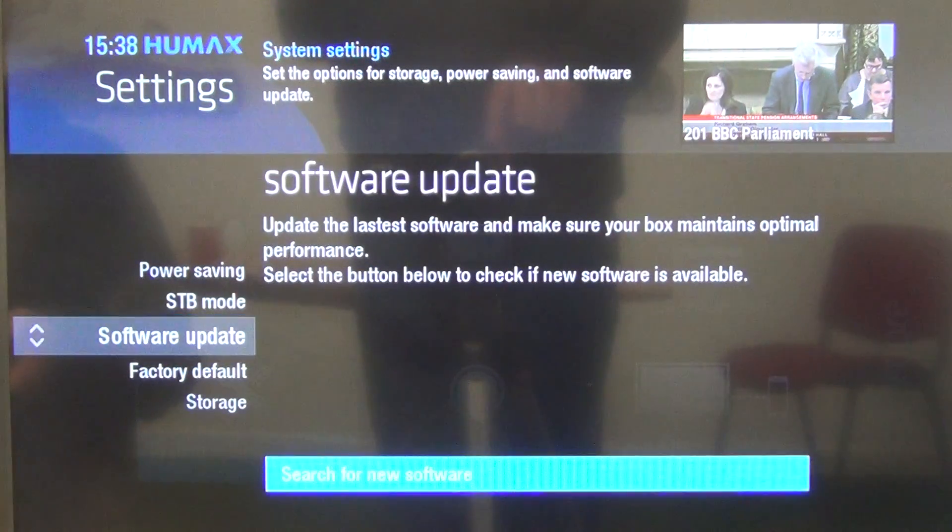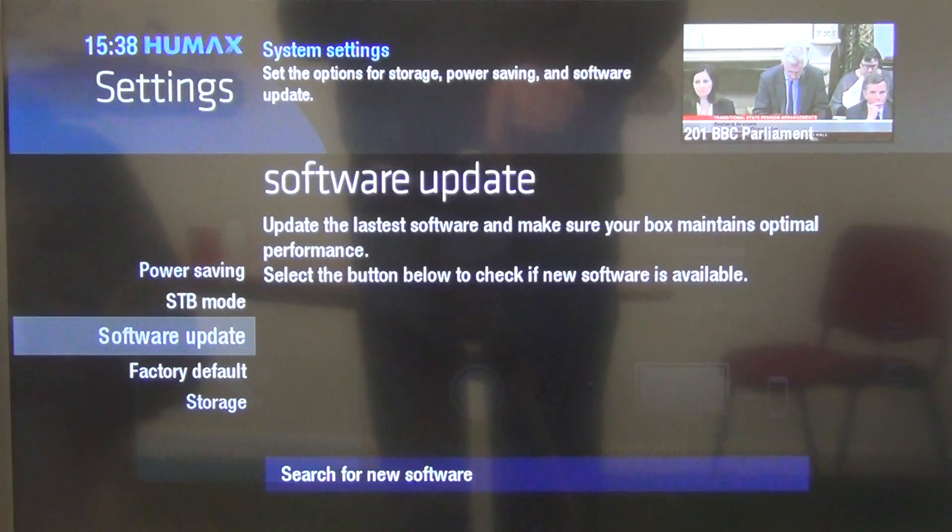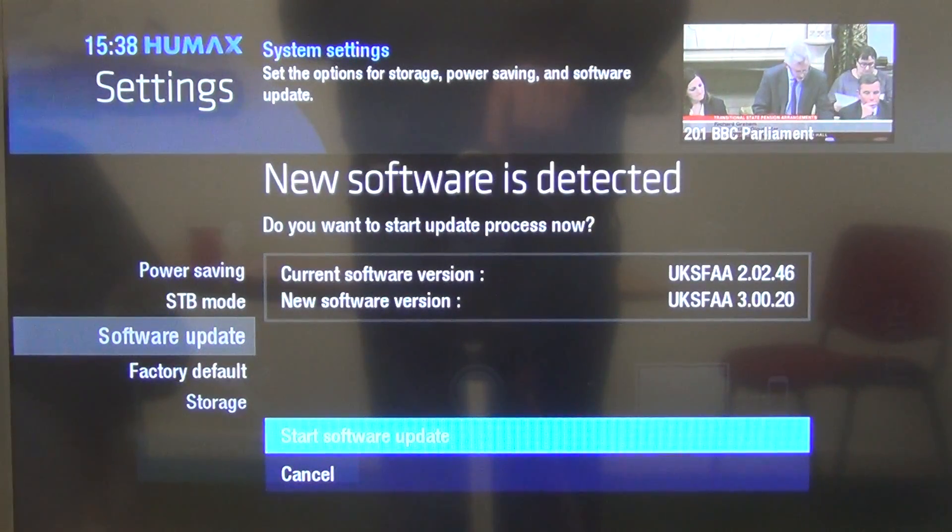Now what we can do is select here and search for the latest software. It's telling us that the factory default on this — speaking in February of 2016 — is 2.02.46. And the latest software available on the Humax server is 3.00.20.